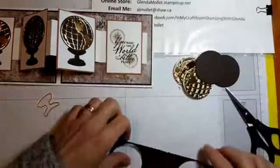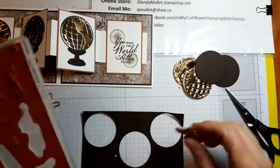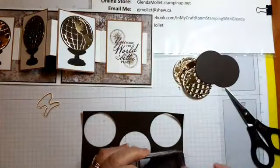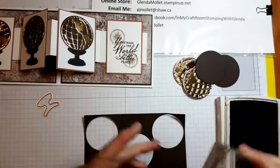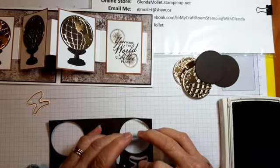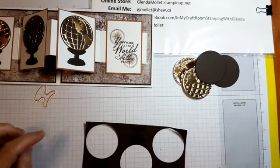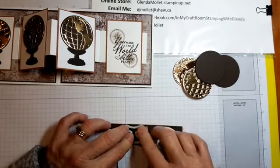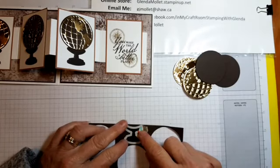Now we need the ink — not this one — we need the stand stamp. There it is. I'll take that off, put this on, and stamp them in early espresso. You don't have to stamp the stands — you can do the stands without stamping — but the stamp is in the stamp set so I might as well use it. Now I'm going to get a piece of washi tape because this die goes all over the place. I don't have a template on the back of my die set for this, so I'm going to keep one as a template. I'll make that stay right there, cut that one, and do this one. I'll put it in the back of my die storage as a template for next time.